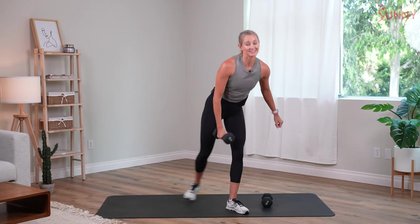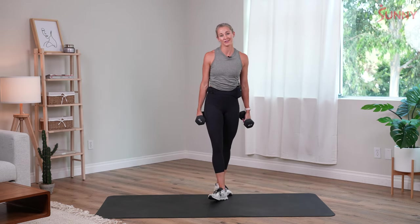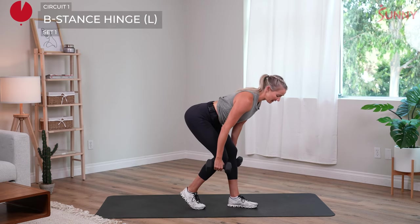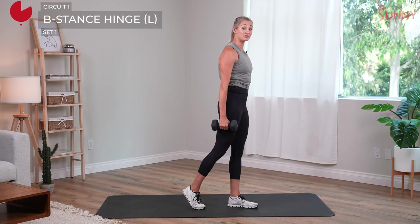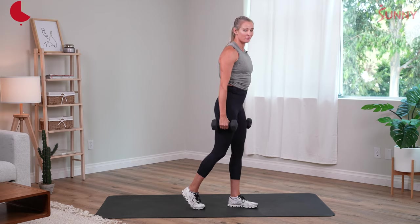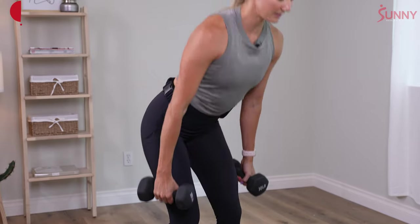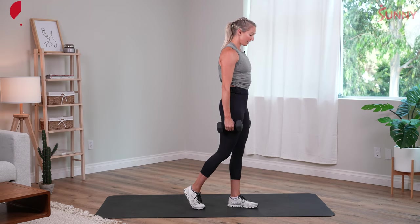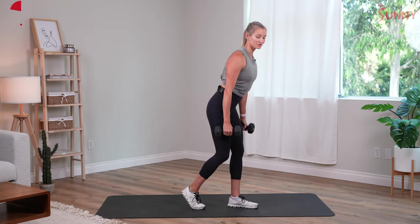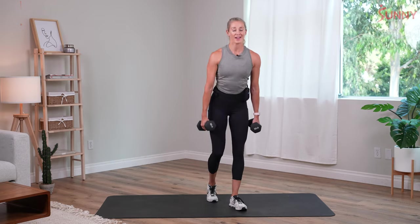We've got 10 seconds until we start. B stance hinges are up first. One foot back — we hinge both hips back, stand tall. Squeeze your glutes and abs tight at the top. Our hamstrings and our glutes are critical for propelling us forward every step of the way when we run — that's why they've made it into our Strength for Runners program. We have 10 more seconds, staying here on this left side. Shoulders are back, chest is open.